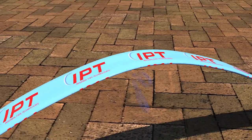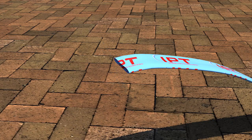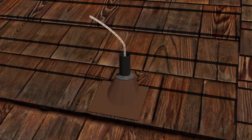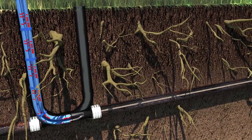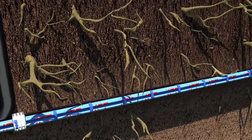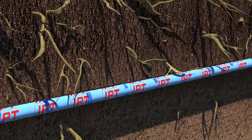Once cleaned of blockages and debris, the pipe is ready to be lined. An IPT liner is cut to suit the specific length of the damaged pipe section or the whole pipe. An inflation tube is then pulled into the liner segment. The folded liner is then pulled into place through access points like a vent on the roof and clean-out in the yard. Once in place, the bladder is filled with pressurized air, inflating the liner like a stent, so it adheres to the interior of the pipe.